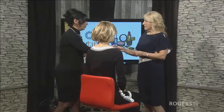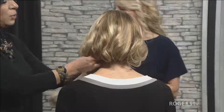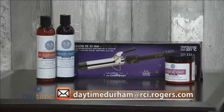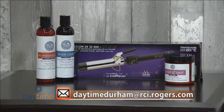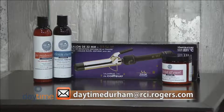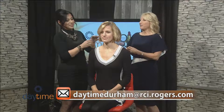We're just going to do the last bit. She has really straight hair — is it fine hair? She has a medium density, not a crazy amount of hair but definitely not fine either. Now while we're talking about this, you also have a giveaway. Yes — we have Up North Naturals curl system and the jelly, and we're also giving away a flat iron through Kérastase. For viewers at home, for a chance to win send an email to daytimedurham.rci.rogers.com.